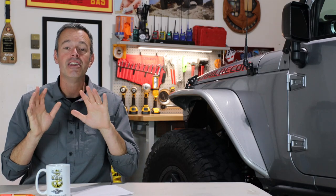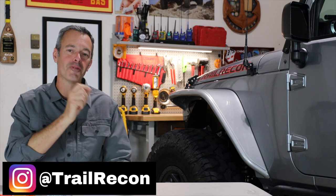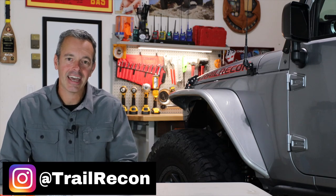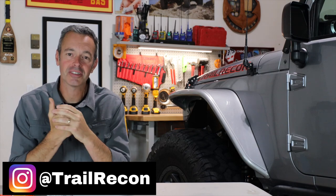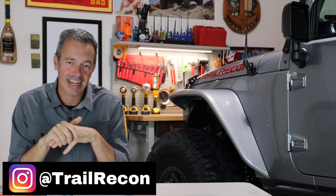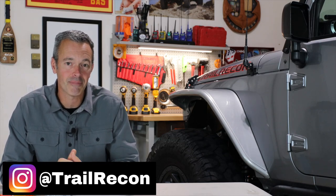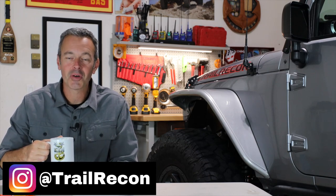I hope you guys have enjoyed hanging out with me here today in the garage. If you're not following Trail Recon on Instagram, go follow me — that way you can see what's going on behind the scenes. I hope you're all doing well, healthy, and safe. I cannot wait for things to open up so we can go hit the trails again and I can start filming adventure videos. I hope you've enjoyed hanging out in the garage drinking a little coffee today — we'll see you in the next video.